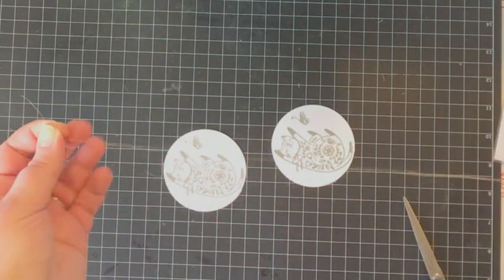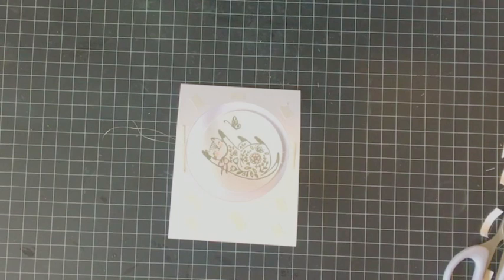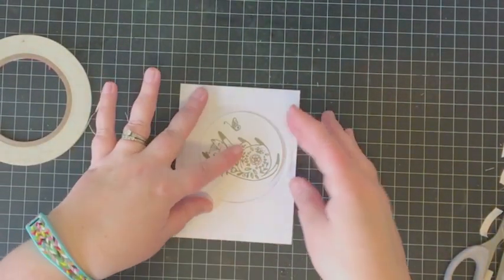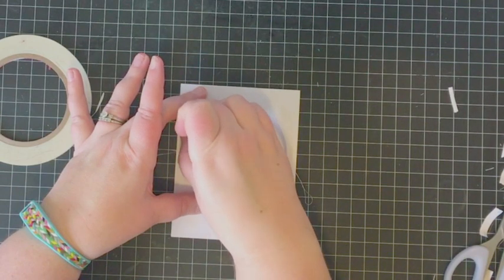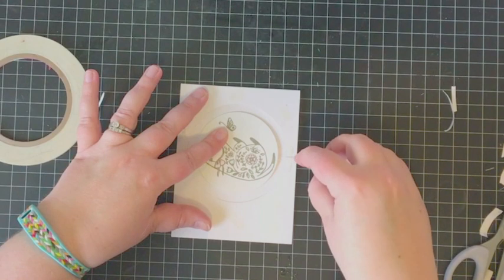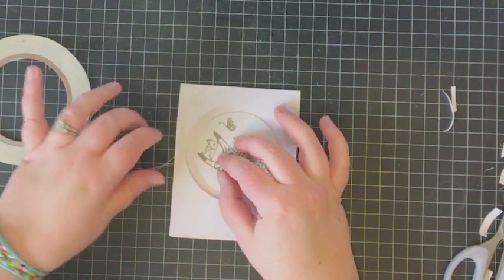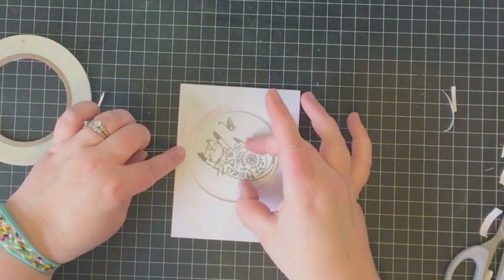Now it's time to put everything together to construct the spinner element. I pulled out some silver thread, cut off a length, and doubled it over so there are two threads going through the center of the spinner element — that gives the threads something to twist around and helps with the spinner action. I took the white note card with the circle die cut and adhered the two circles with the cats on either side of that thread, making sure it was centered on the circles.